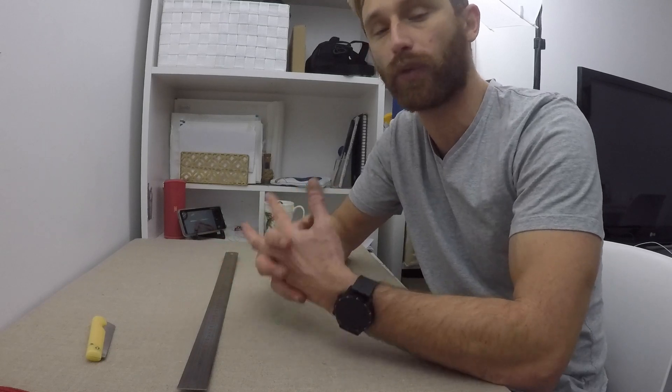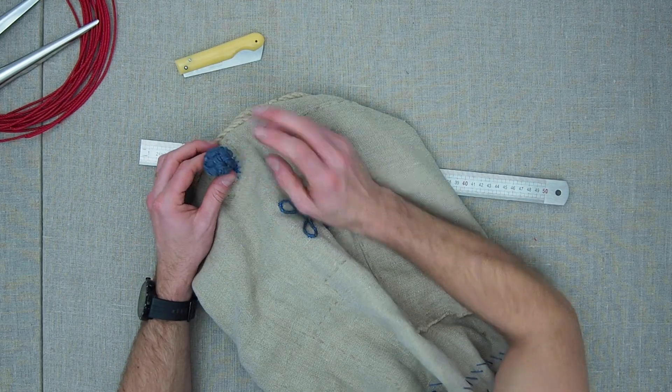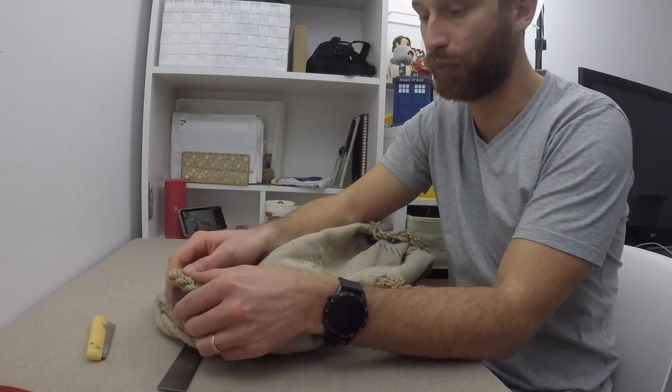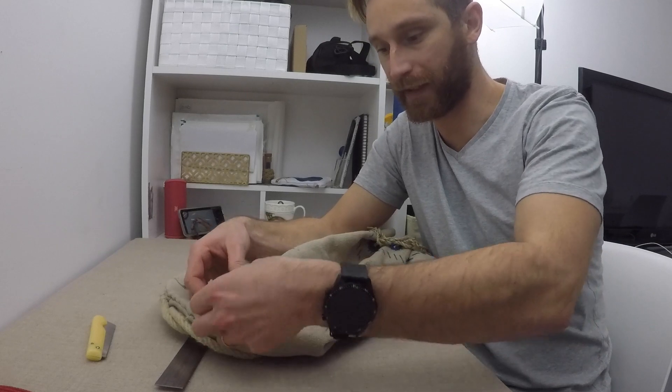Bonjour à tous, dans cette vidéo nous allons voir comment poursuivre la réalisation de votre sac. La couture est faite, les ourlets, les œillets et tout ça. Maintenant il ne reste plus qu'à réaliser votre araignée. Avant de commencer l'araignée, nous allons avoir besoin de réaliser la base de l'araignée. C'est ça qu'on va réaliser.